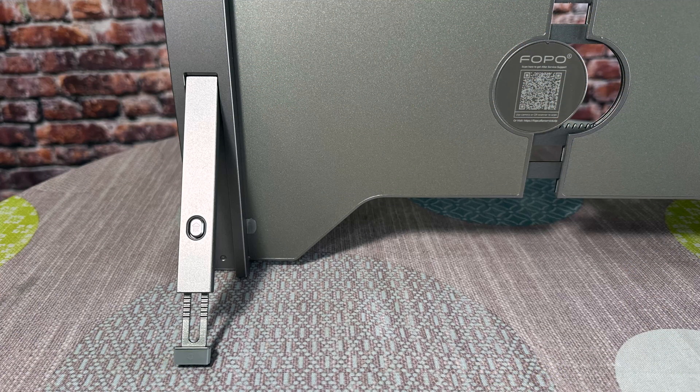I have the leg in the back taking some of the weight because it's a lot. One issue is this screen doesn't always stay in exactly the position you want, partly because of the steep angle. The back leg is adjustable, and at different angles there's less weight on the hinge, so it's a little more consistent. Let me get it to a good position — there we go.